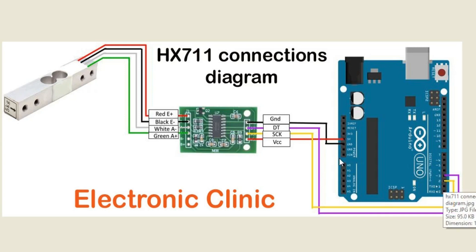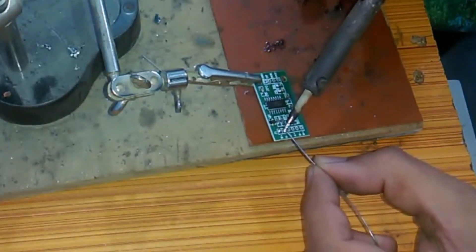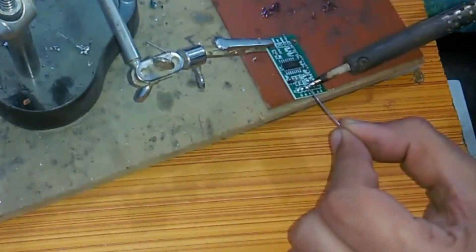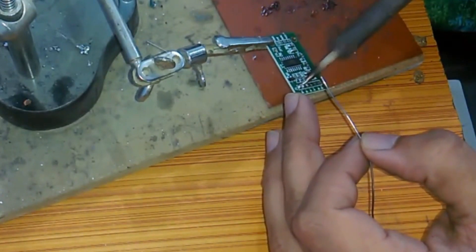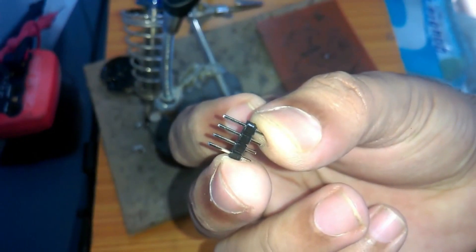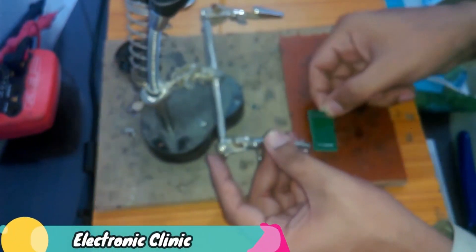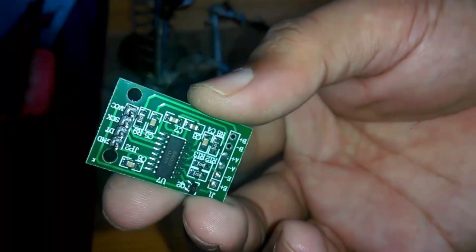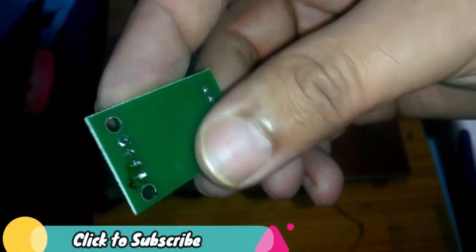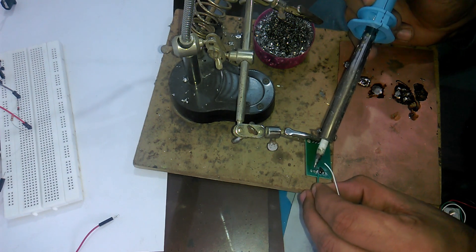Now let's do the soldering. First of all, apply some solder to the E+, A−, A+, B−, and B+ holes so that we can easily solder the load cell wires. Now solder the male headers on the right side of the HX711 breakout board. The male headers are now soldered. Now let's solder the load cell wires to the HX711 as per the circuit connections explained.